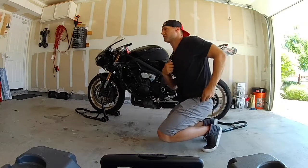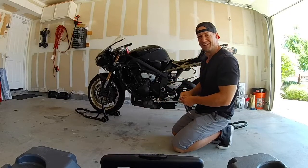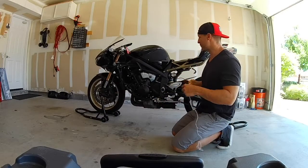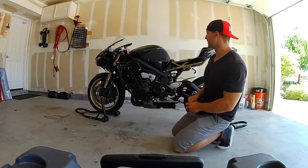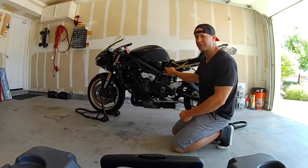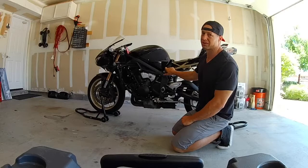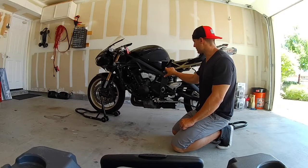The bigger project is going to be pulling the motor, taking the head off, and seeing what's going on with it. This series of videos is going to go over what it takes to pull the motor out of one of these things, remove the head, and hopefully get the whole thing working again. So the first thing we've got to do is take the bike apart.